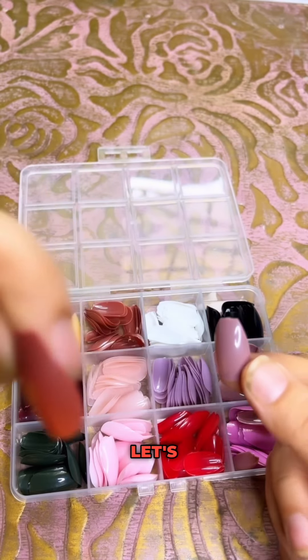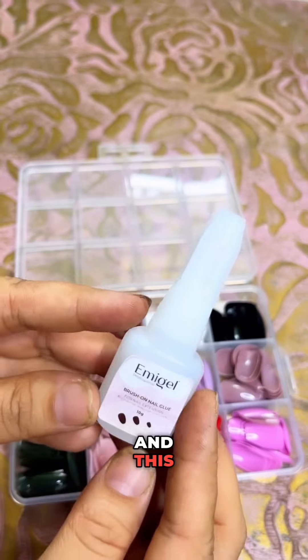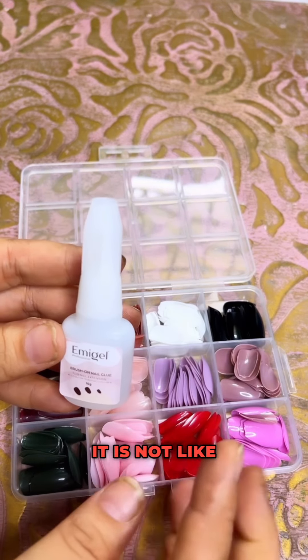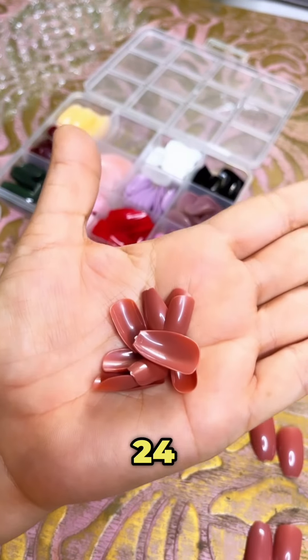Let's try this one. This is the glue — it is a specific nail glue, very quick to stick. It is not like anything else, it is a nail glue. In every color case there are 24 nails.